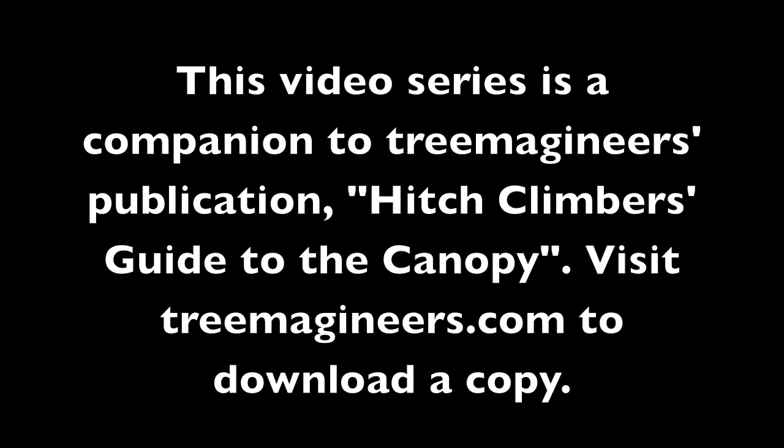This video series is a companion to Tremagineers' publication, Hitch Climbers Guide to the Canopy. Visit Tremagineers.com to download a copy.